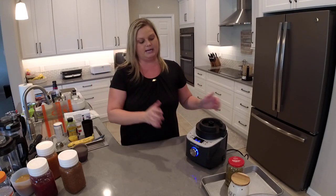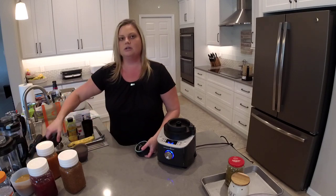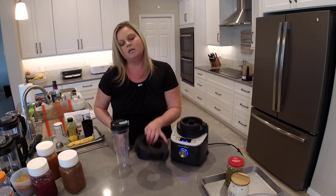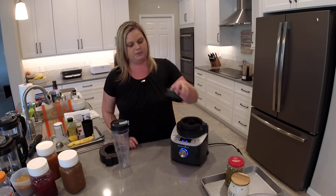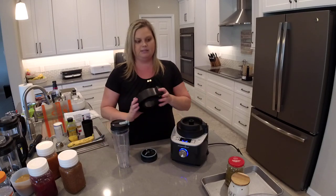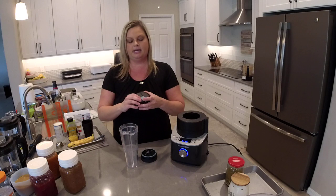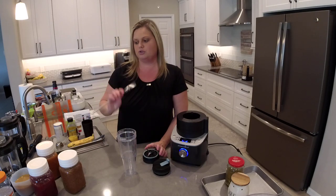The next recipe I want to show you is a smoothie, and we're going to use our Deluxe Cooking Blender smoothie attachment — this is also sold separately. You're not going to put this piece straight into the main blender container — it will not work that way. You have to have this attachment. You place it here and you're going to get several other pieces: a lid, your cup which is the actual blending container, and a straw.